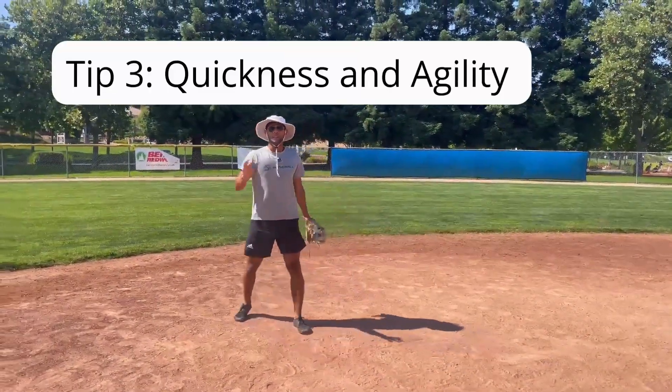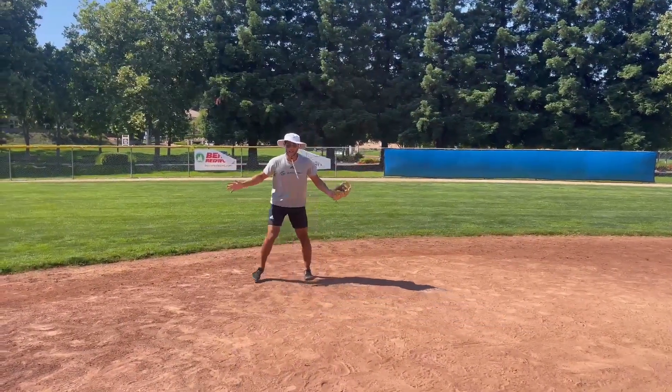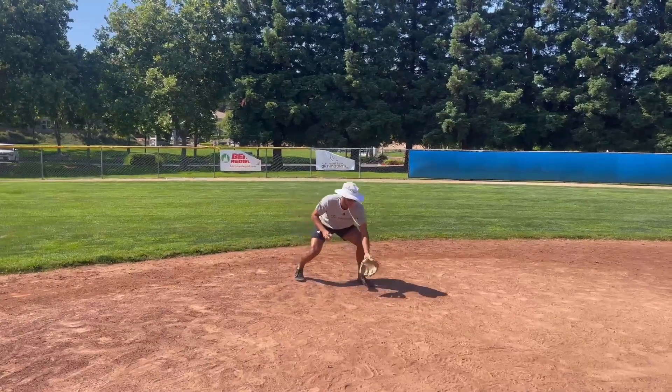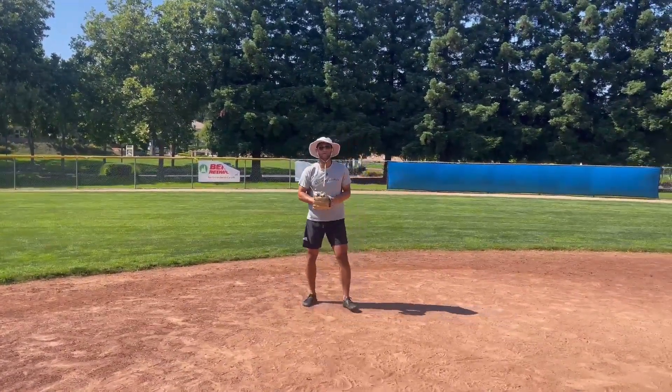Number three, you got to have quickness and agility. Being able to move side to side, fielding the ball in different directions, making a strong throw over the plate, over to first base.